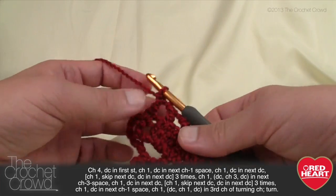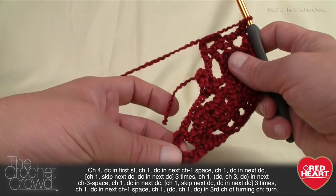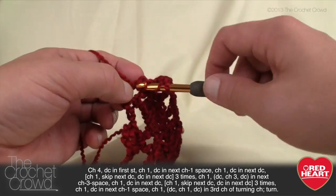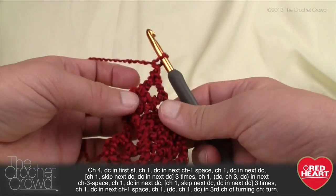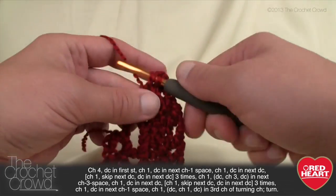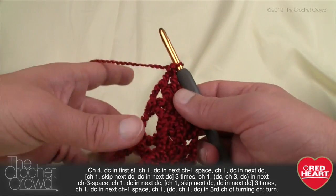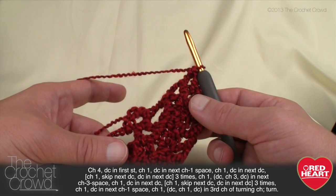Chain one and create the V-stitch at the center: double crochet into the same gap, chain one, double crochet into the same gap — this is the very center of your back. Then chain one, come back down into the very next double crochet on the other side, finalize that one, and then chain one, skip the next, go to the second over, repeating all the way down the other side to the final V edge. Double crochet, chain one, double crochet to finish row three.